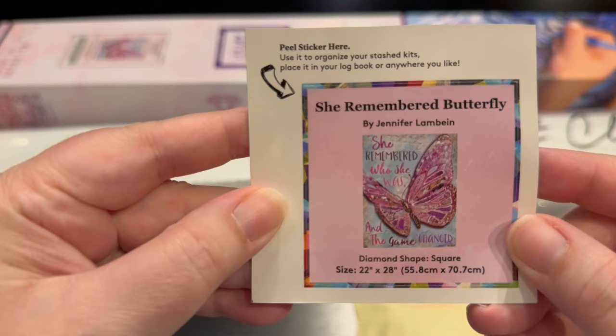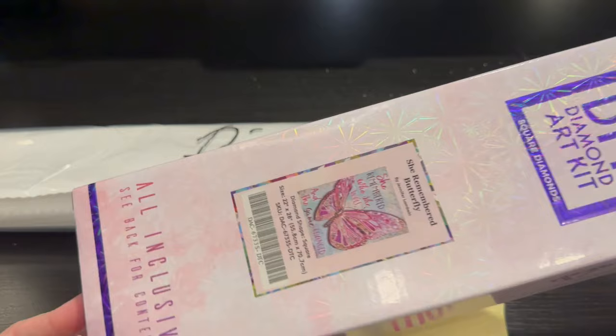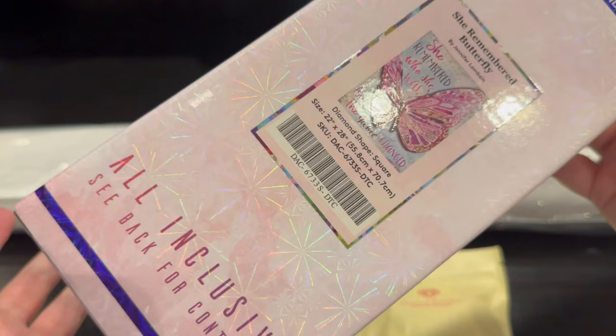What is it? It is 'She Remembered Butterfly' by Jennifer Lambian. It is a square, 22 by 28 inches, which translates into 55.8 by 70.7 centimeters. Super excited. This is the beautiful box it comes in. You automatically know from the box without reading the fine print that it is a square. It's also going to show you how to diamond paint on the back if you're new, what comes in the box, and give you a little scan for 10% off.